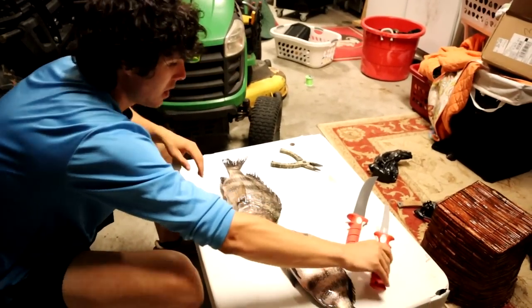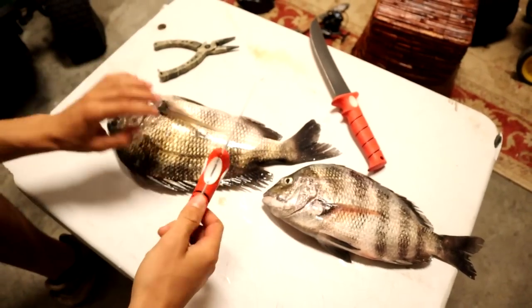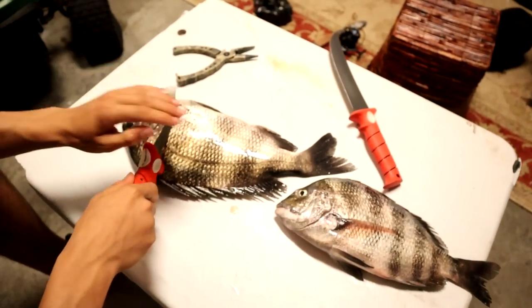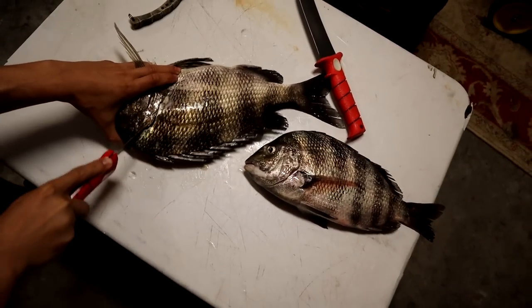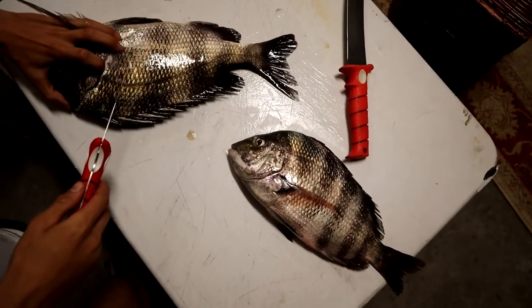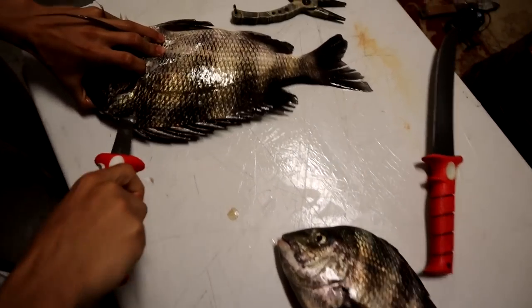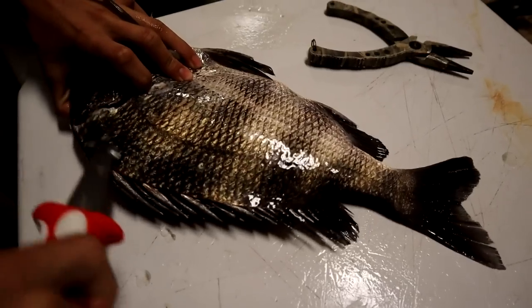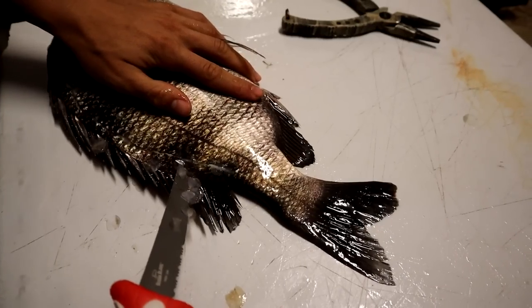What you're going to do first is get a little fillet knife just like this. This is actually a new Bubba Blade that I got for Christmas. What I'll do is I'll just go ahead and start like this — it's kind of cut my way like that because I've got a lot of head meat. And then it's just like any fish: you're going to follow the backbone down like so.